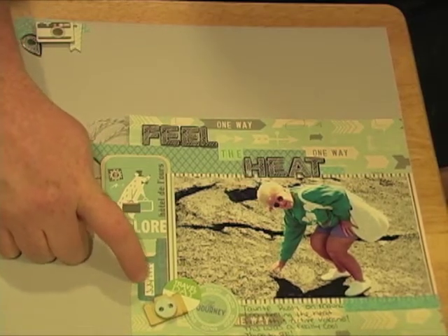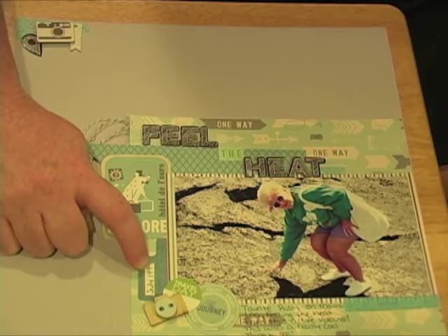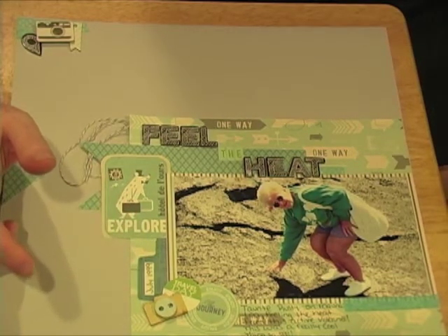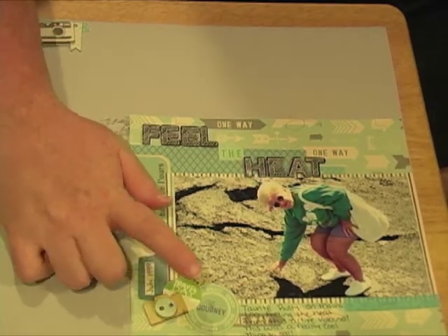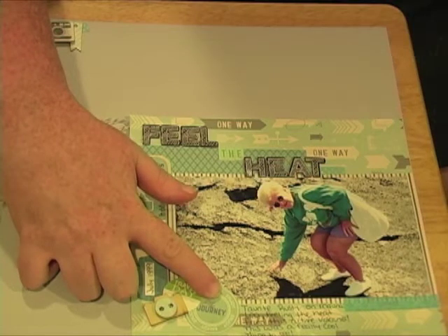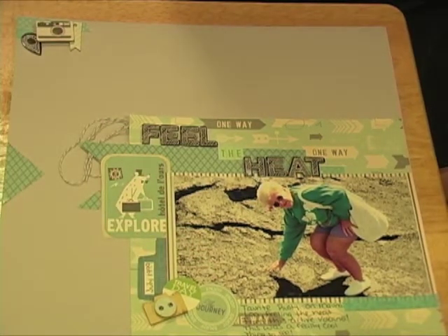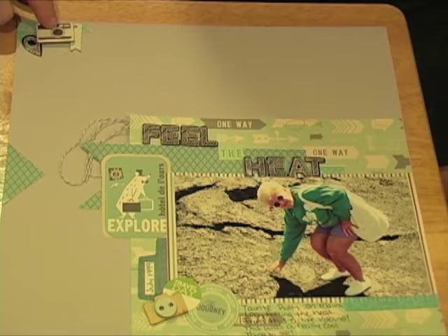I just wrote the date here using my Zig pen. The 'Travel Day' and 'Enjoy the Journey' pieces also came in that same October Afternoon tidbit collection.